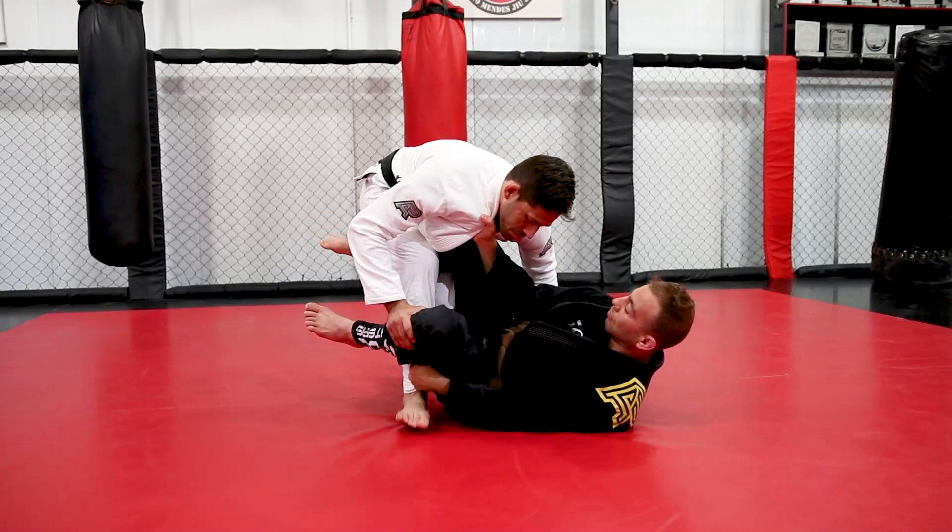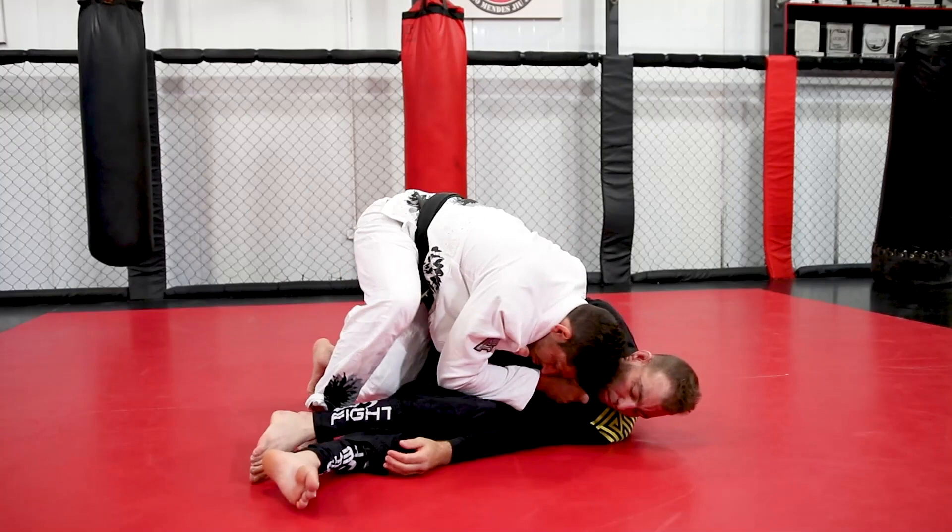Passing through the weak side. I consider the weak side as the side that will disable your opponent's grips while you pass the guard.